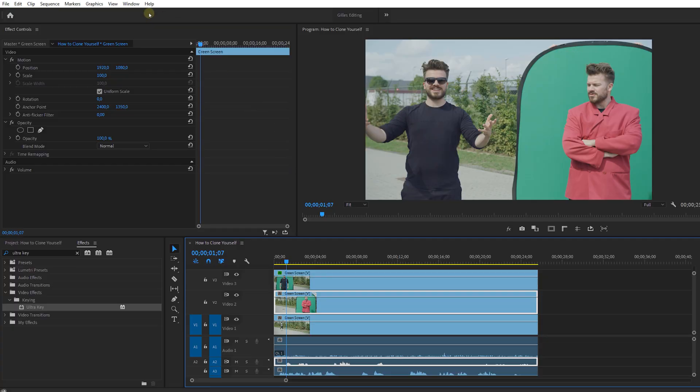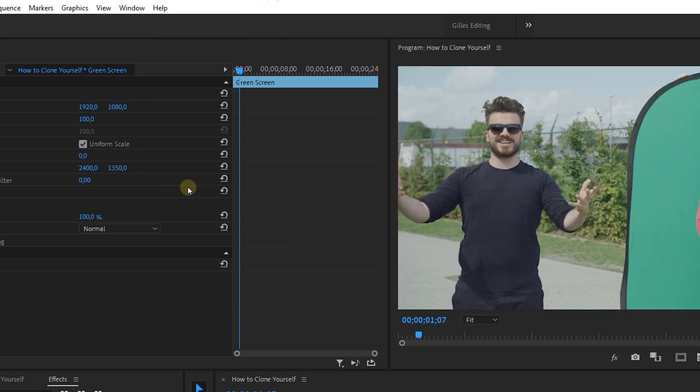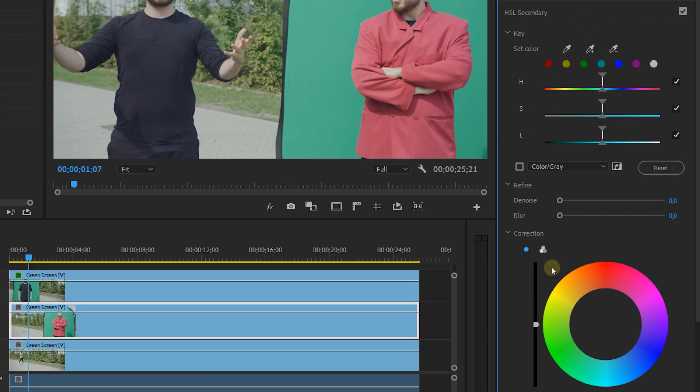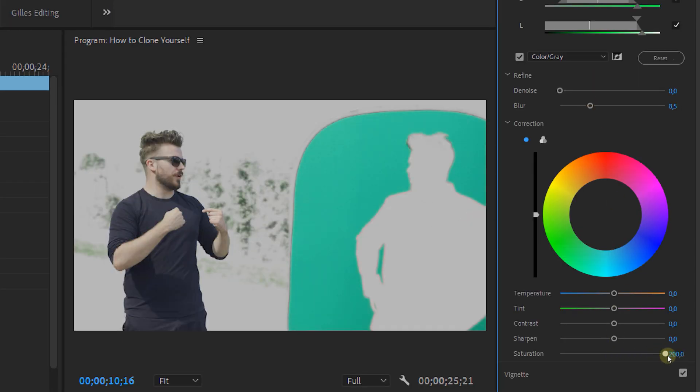Here's a quick tip from my colleague Janik: if you can't seem to get a proper green screen, head over to the Lumetri color panel and with the HSL secondary tool make a selection of the green in your shot. Then blur it a bit, pump the saturation and green tint to the max, and lower the contrast as low as possible. Don't use the sliders for this — place your mouse on the number and drag it. That way you will get a whole different maximum output.